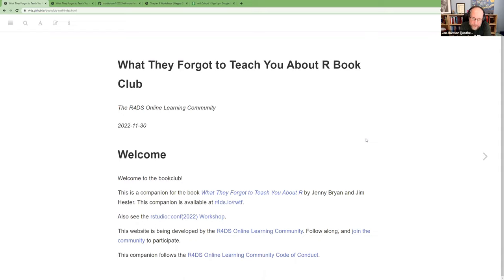The notes and slide deck are available at r4ds.io/rwtf and it's built using bookdown — I'm going to talk about that a little today. When you come into the meetings, we do have a code of conduct that mostly involves just don't be a jerk. If anyone in the club or watching ever has a conflict they need help with, you can message me on Slack.